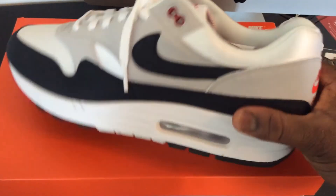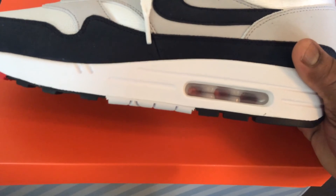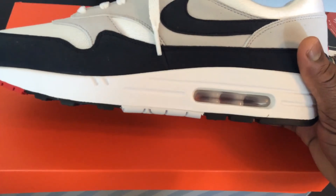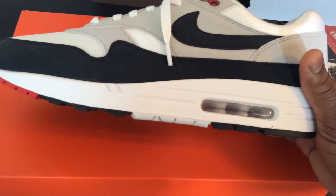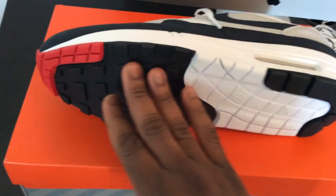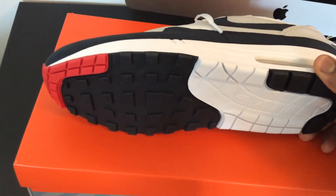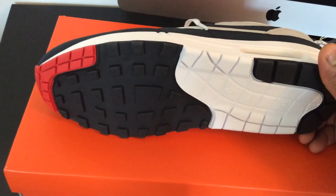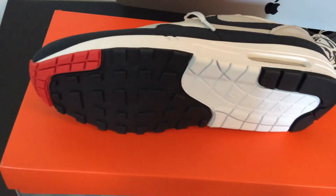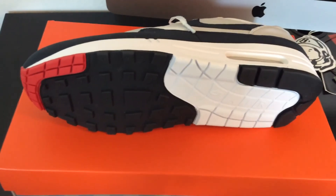I did notice some differences between this pair and the last pair I had. The air bubble on this one is clear — on the last pair I had, I believe it was red, it had some color inside. I actually like it clear like this, it looks neater and sharper to me. I'm assuming the red was closer to how the original was, but clear works for me. On my last pair, the bottom also had all this white stuff on it that I wasn't too fond of — I believe they did that because it was from an OG pack that year, trying to make it look vintage.